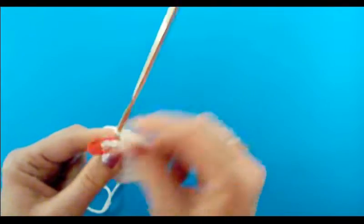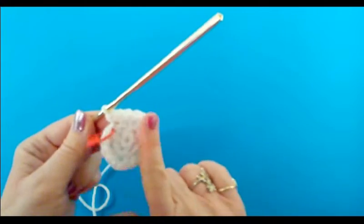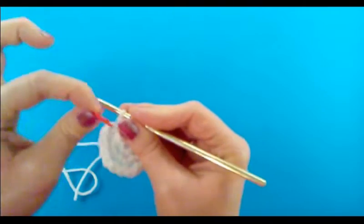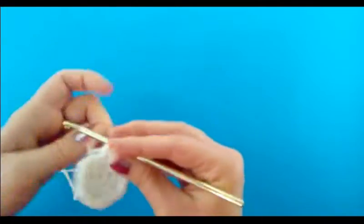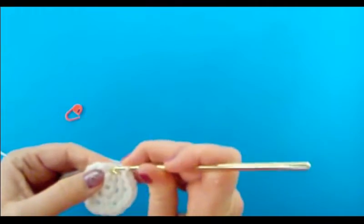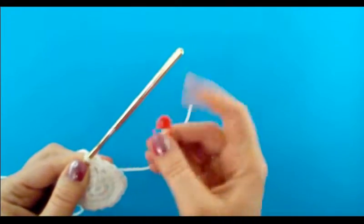That is the end of round three where the stitch marker is — that's where we begin round four. When you're done with this round you'll have 18 single crochets. This is the beginning of round four where the stitch marker is. Take out the stitch marker and do a single crochet right into that stitch. That is the beginning of round four — go ahead and put the stitch marker back in.